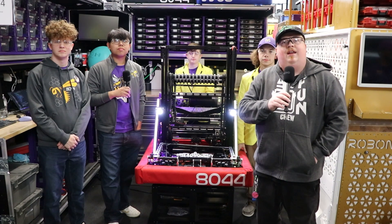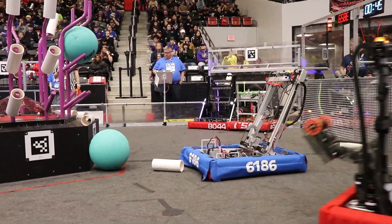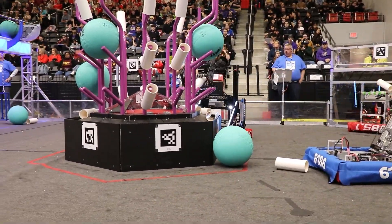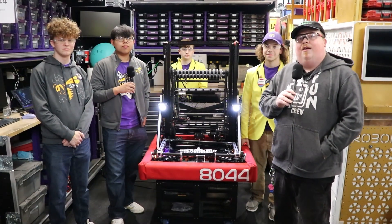Hello, this is James with Fun Media. I'm here at the beautiful Arkansas Regional with Team 8044 Denim Venom. We're going to be going over this amazing robot and how it's going to just plow through the competition today on Behind the Bumpers.